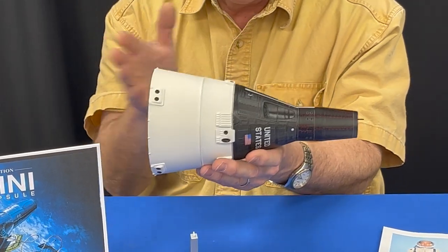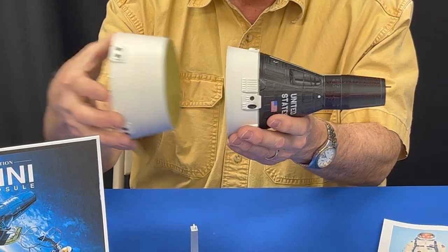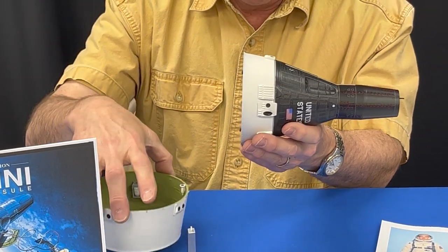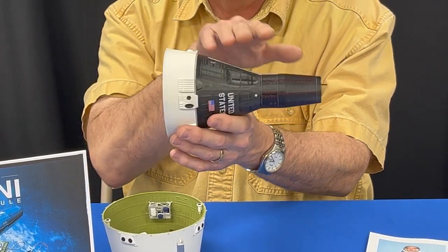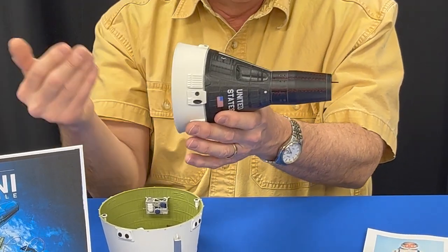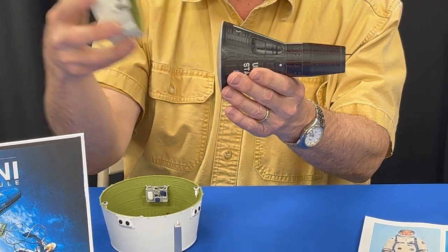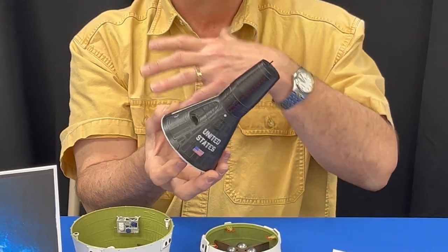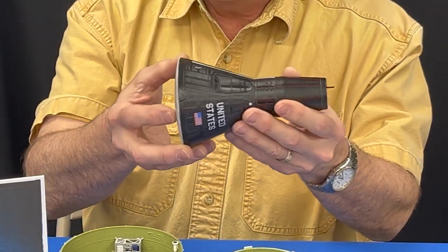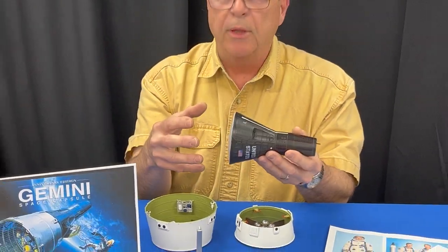There are three sections, and what's really cool about this model is after you build it, you can actually take it apart. I can take the equipment module off, and this right here is the retro module, which drives the capsule until they're ready for re-entry. Once they release or jettison the retro module, the capsule itself comes back into the Earth's atmosphere and lands. Three separate pieces that assemble into one.